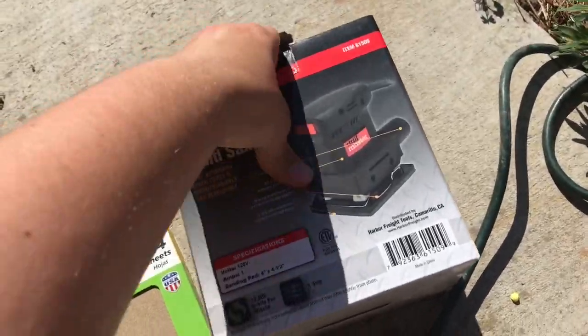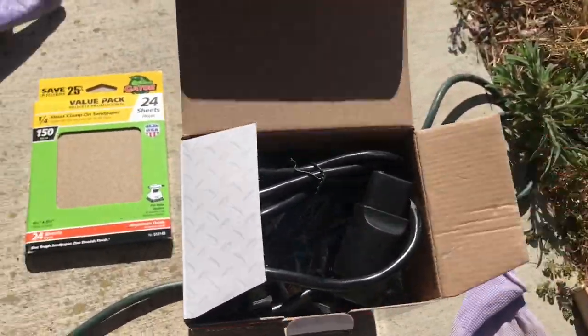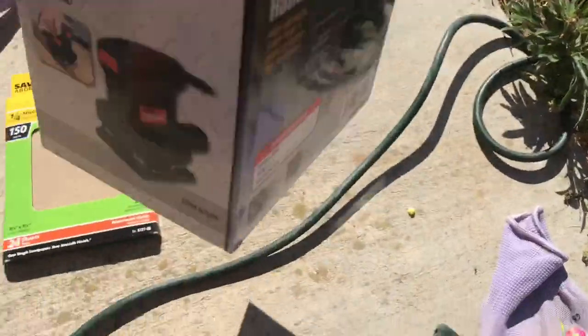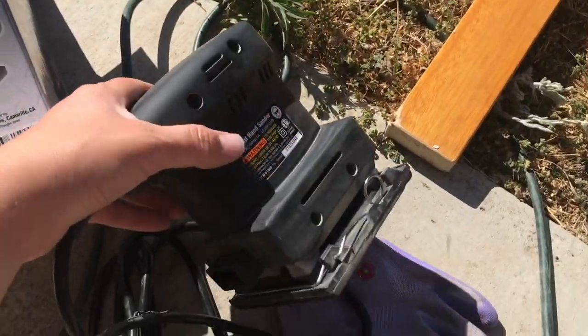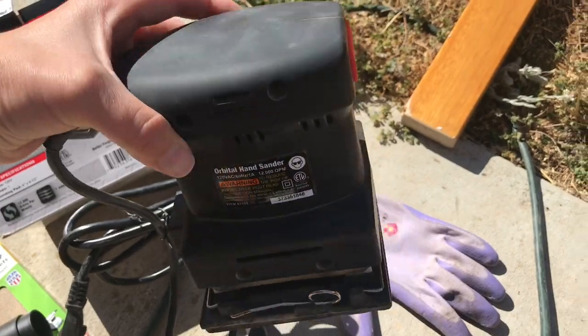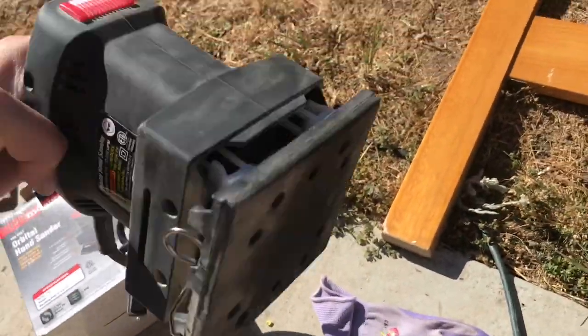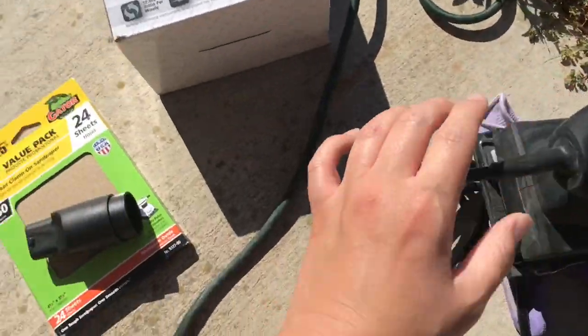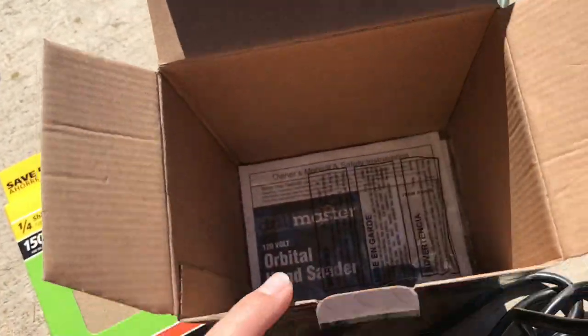Let me show you what it looks like inside. I've already used it a little bit, so this is not an unboxing video. Now that I've got it out of the box, this is what it looks like. It's a hand sander, like the description says, and it has this power on and off button. It has a square bottom. Also in the box, there's this nozzle for the vacuum and an instruction manual.